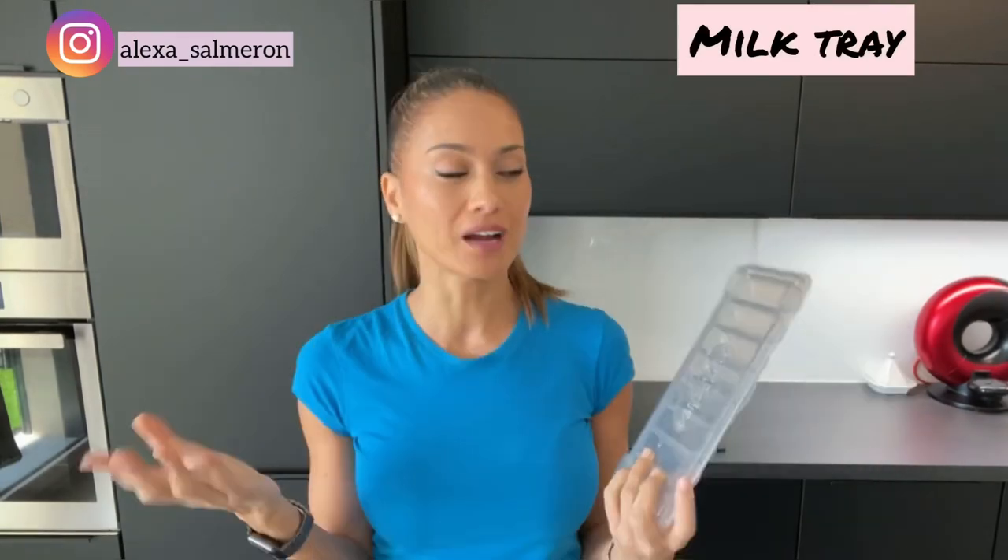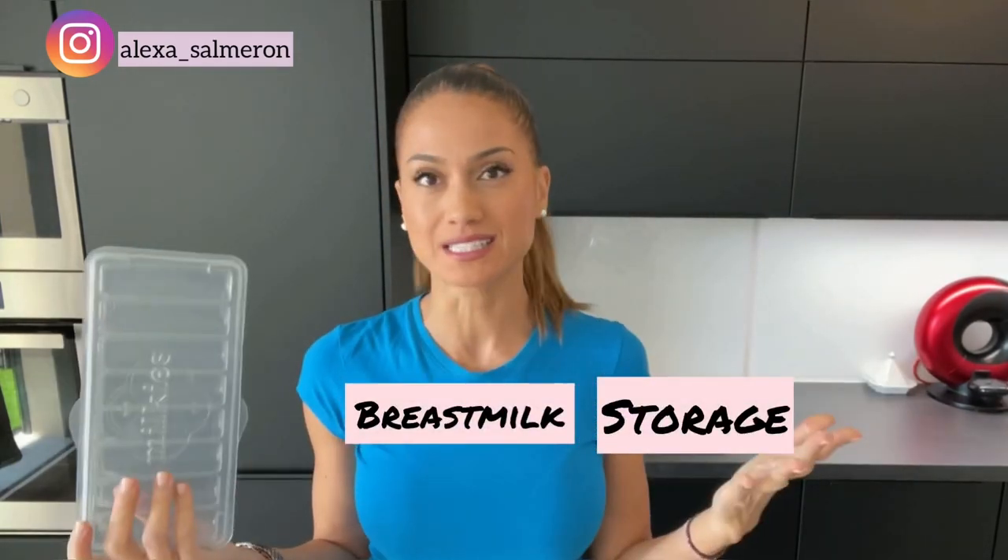Hey guys, today's video will be a quick review and demo of this milk tray, which is a breast milk storage freezing system from the brand Milkis. I spoke about it in my pumping video routine, which I posted a few months ago, and I will link it up here if you're keen on watching it after this one. As promised, here is a quick demo on how to use it — you'll see it's really easy and convenient, and it will really change your milk storage game, believe me.